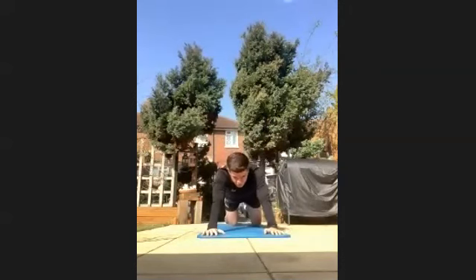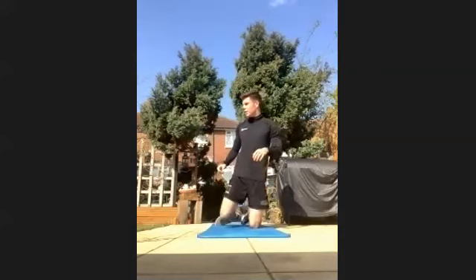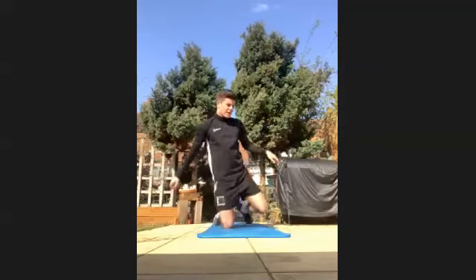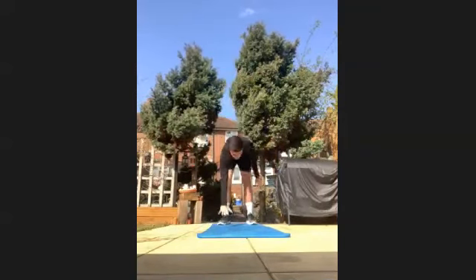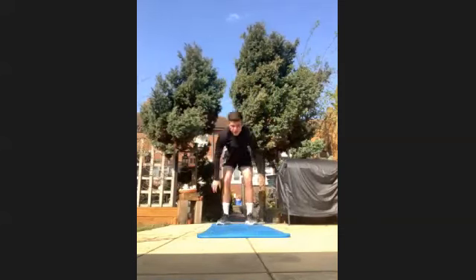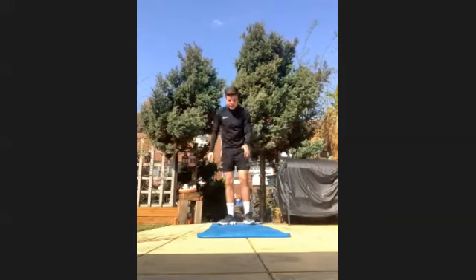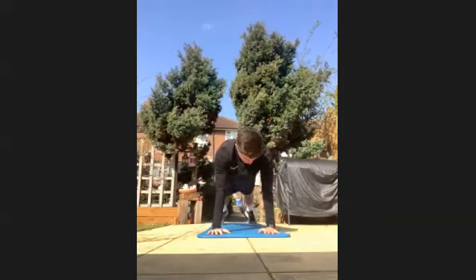We're just going to finish with some walkouts. Have a 10-second break — stretch out anything you need to. So you're going to be up this time, walking out. I'm going to add in a push-up — you don't have to. Get going in three, two, one, let's go. So you're walking it out — I'm going to add a push-up in. Back up, all the way up.